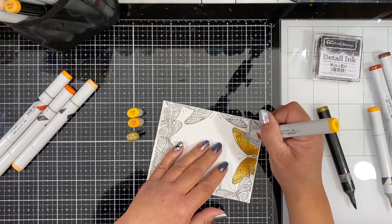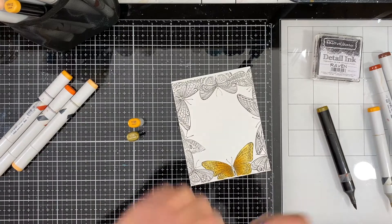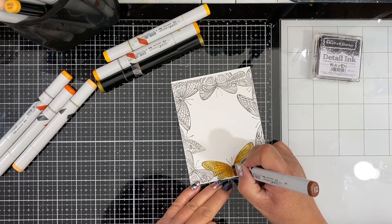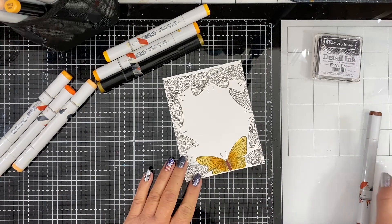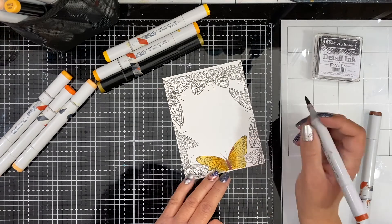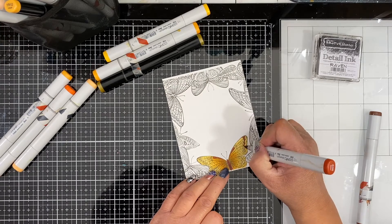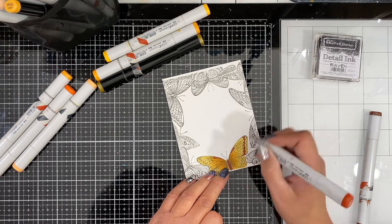For the butterflies I kept it very simple, but I thought it would be nice to add a little bit of detail because there is a lot of beautiful detail in the butterfly wings. After I color the body of the butterflies — all of them the same with E08 and E18 — I take the redder shade E08 and pick out a few areas of the butterfly wings that I want to highlight. That really adds a lot of interest and detail and brings out a little bit of that detail from the wings without going overboard.